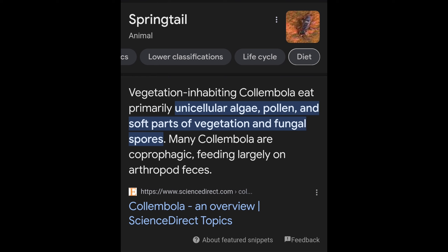Springtails, also known as Collembola, eat algae, pollen, soft parts of vegetation, and fungal spores. Talk about a cleanup crew.